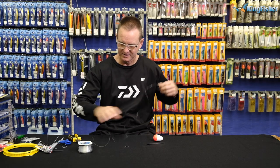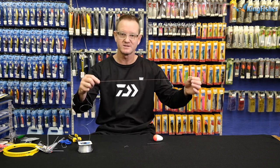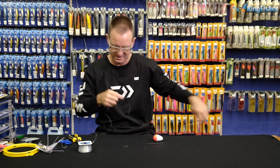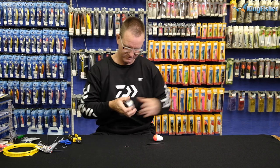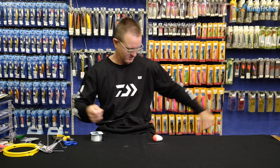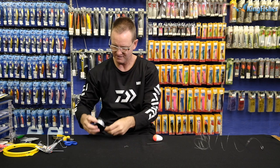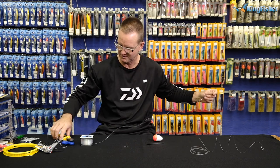Let's just say you're fishing in four metres of water, quite shallow — you're going to make this three metres in length. So there is our three metres of nylon and we're going to have one metre to our sinker.